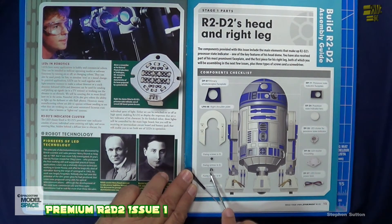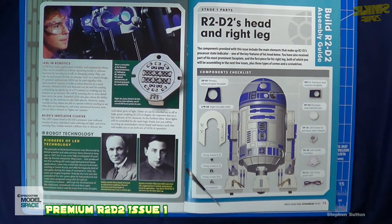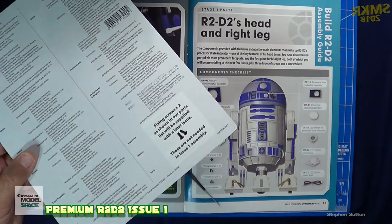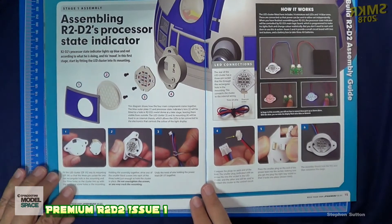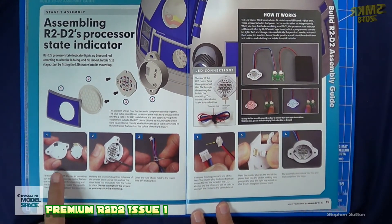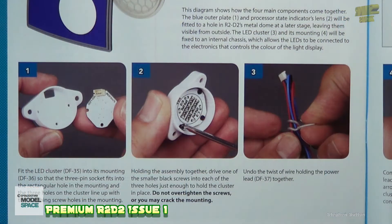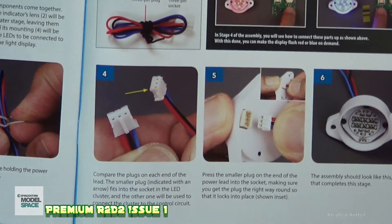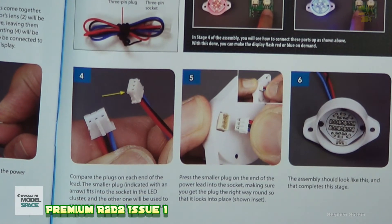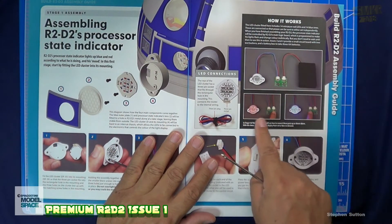We did not receive the fixing screws mentioned in this issue. We did get the six screws and the three smaller ones. The blister pack even noted that those screws aren't included with this issue. We just follow the instructions step by step — just six parts here. They also show us the test box we'll be getting and the indicator lights. The back of the magazine previews upcoming Issues 2 and 3.